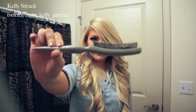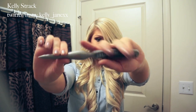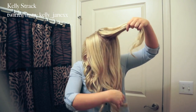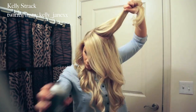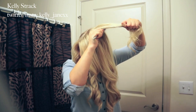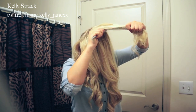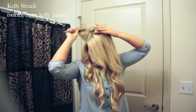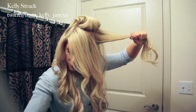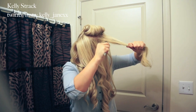Now comes the fun part — I'm going to tease my hair, and this is how I get my hair super volumized and big. The teasing comb I'm using is actually a teasing brush, and I got it at Target. You can use any teasing brush or teasing comb; it'll pretty much do the same thing and add lots of volume to your hair. I do have a full tutorial on how I tease my hair, so if you need a more in-depth tutorial, I'll link that in the bottom bar.